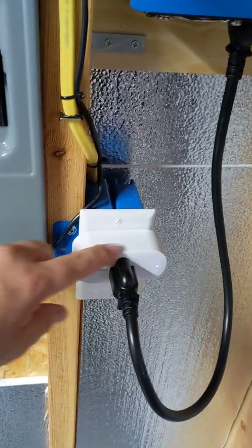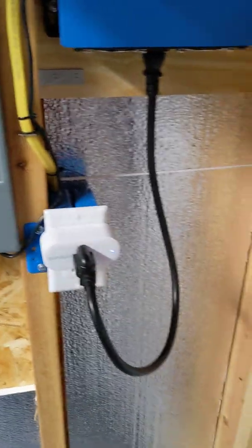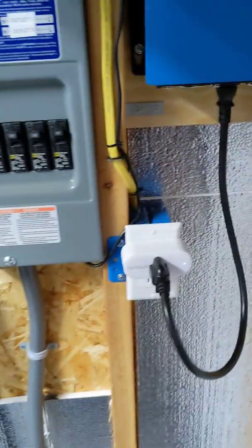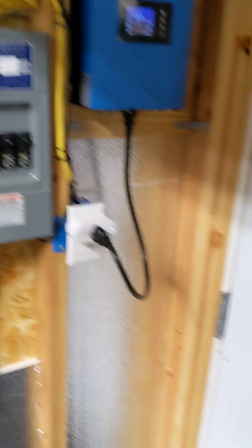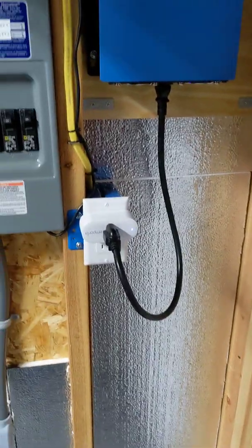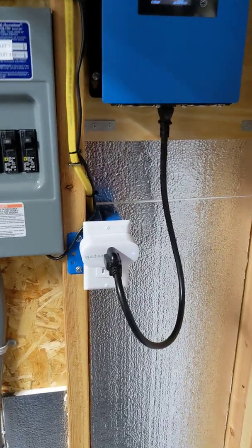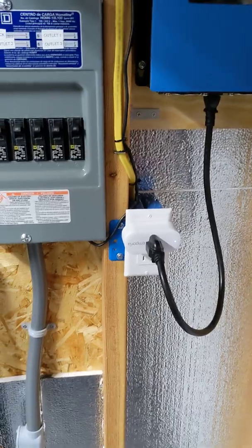Then I have these little Emporia things here. I use these things all over my house to monitor how much electricity things use, so I can see the wattage during the day. But the solar panel placement outside is not ideal, so I only get about maybe six or seven hours of total solar input each day. Again, that was proof of concept.